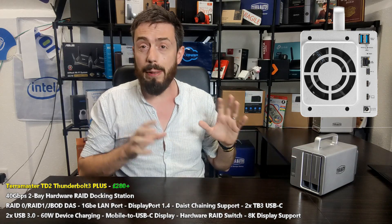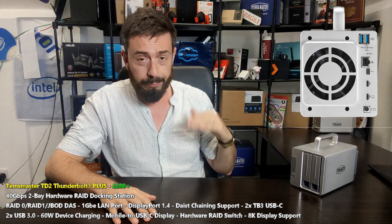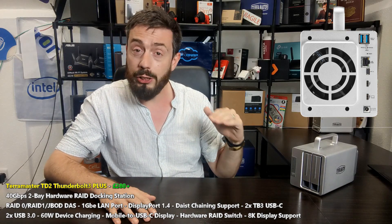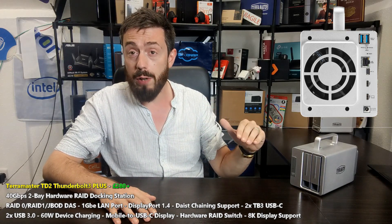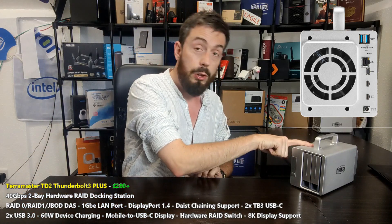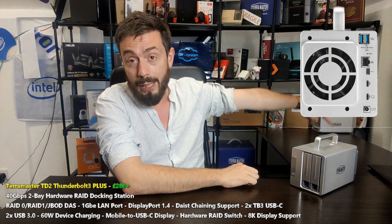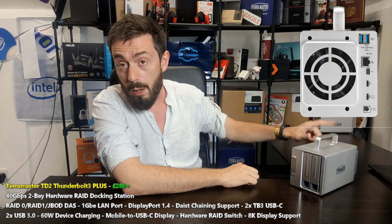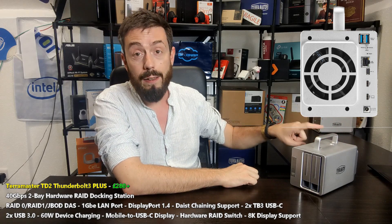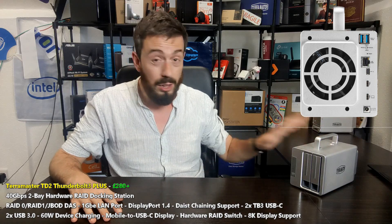The device also has a LAN port on the rear, but it's not a NAS - let's get that right out of the way. The 1GbE RJ45 LAN on the rear is to allow your connected PC or Mac portable device, over Thunderbolt, to access the internet or network. It doesn't make the drive internet-accessible or turn it into a NAS.